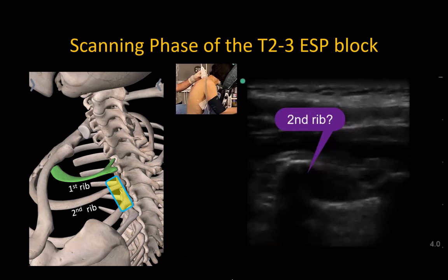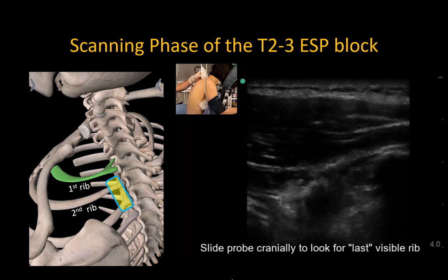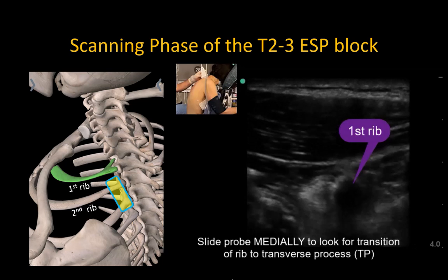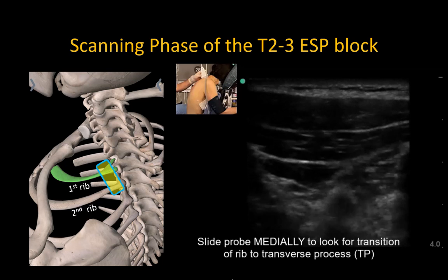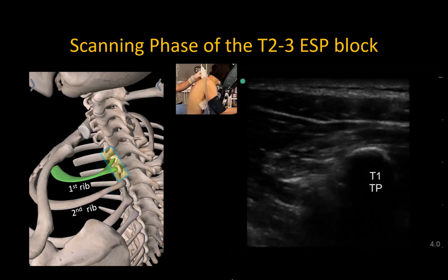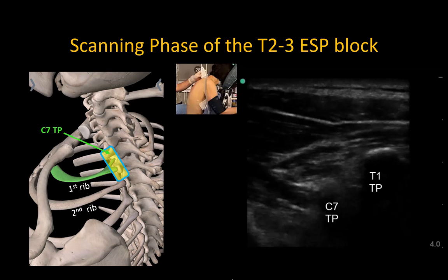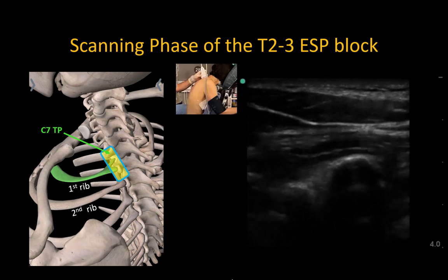To ensure we're targeting the right level, we can start with the probe in the parasagittal orientation, 2-3 cm lateral to the midline and high up on the trapezius muscle, which usually places the probe approximately over the second rib. Slide the probe cranially to identify the uppermost visible rib, which should be the posterior section of the first rib. Then slide medially to visualize the transition to the T1 transverse process. The C7 transverse process will be seen as a slimmer, hypoechoic dropout shadow, confirming the identity of the T1 transverse process.